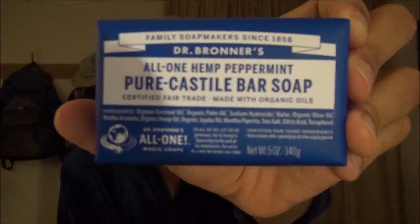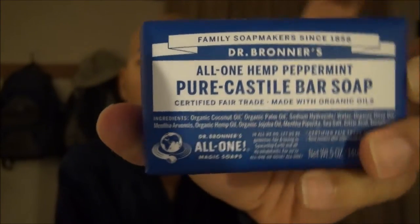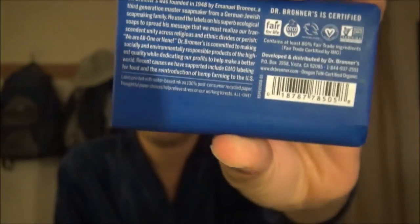Alright, settle down. I've had so many requests to review this soap that I finally went out to Target and purchased a bar for five dollars today — and that would be the Dr. Bronner's All-One Hemp Peppermint Castile Bar Soap. Check it out, it is blue and it is beautiful.